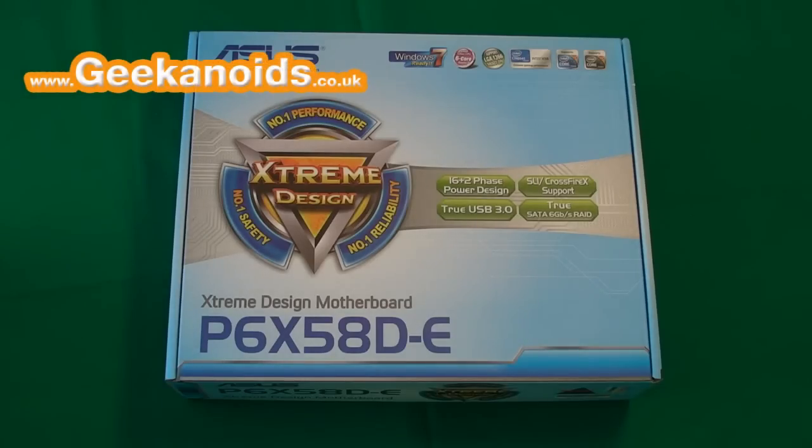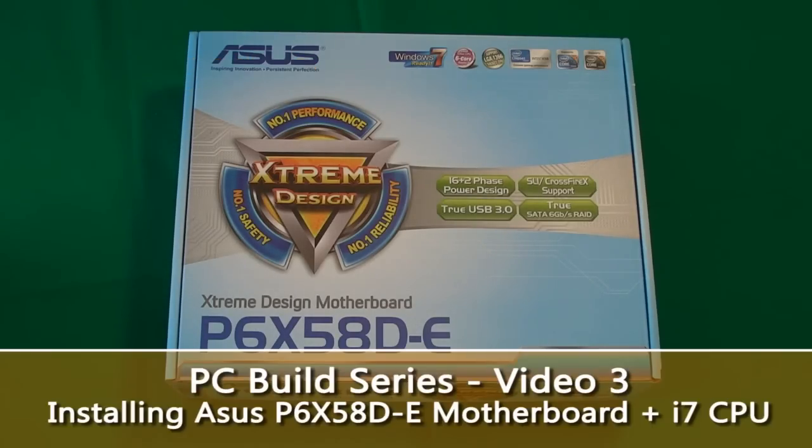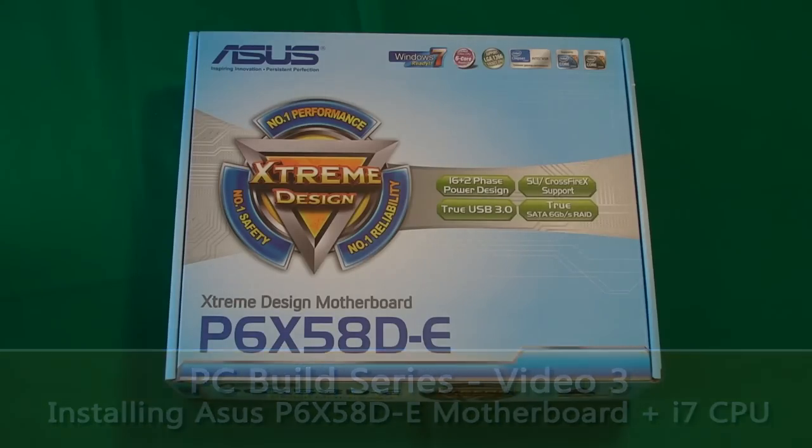Hi everyone, this is Dave from Geek & Oits and this is video number three in my PC build series. In this video I'm going to show you how to install the motherboard and the CPU.